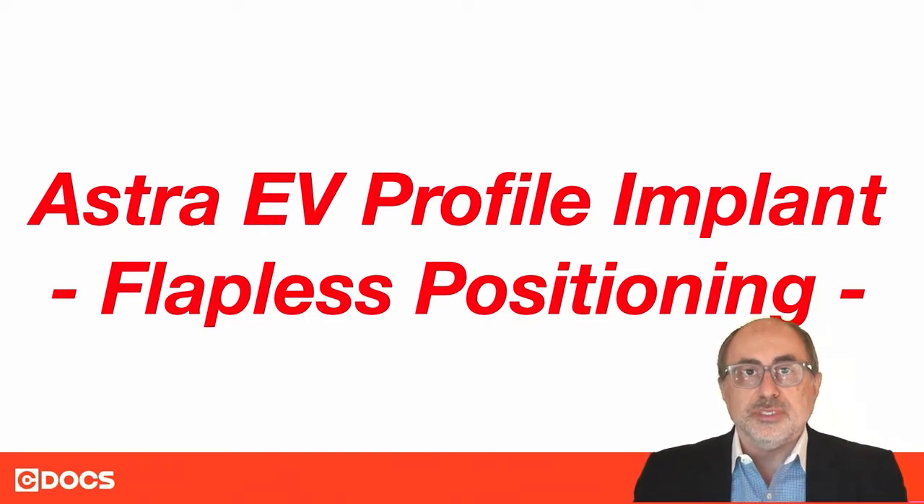This is Dr. Farhad Bolchi with C-Docs, and in this tip of the day I will be discussing the positioning of the Astra EV implant, and specifically the positioning in flapless cases.